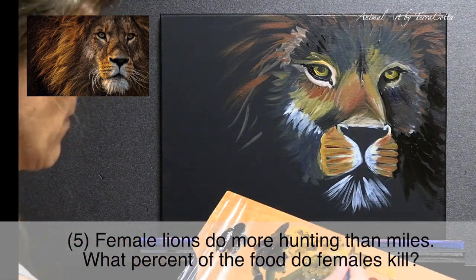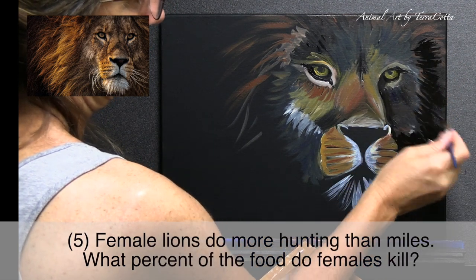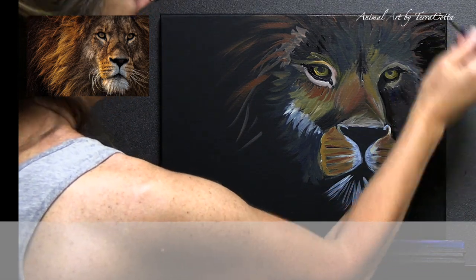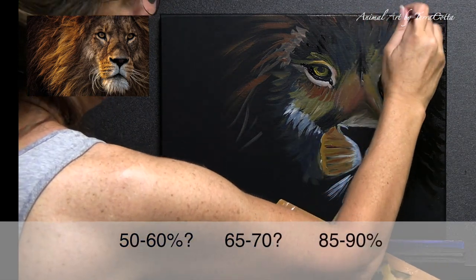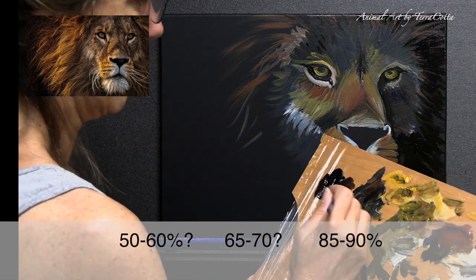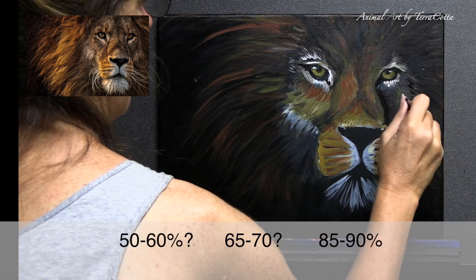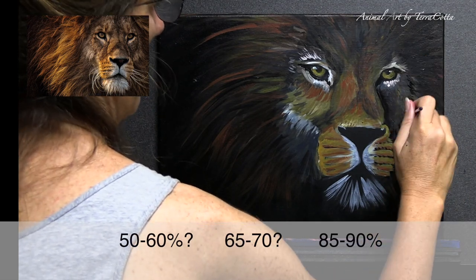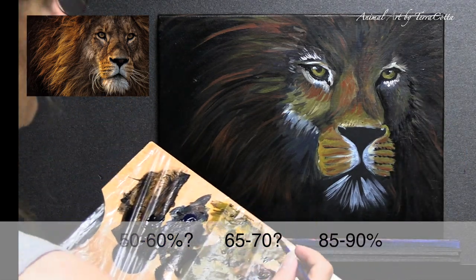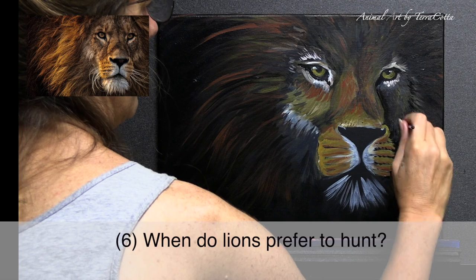Number five: female lions do more hunting than males. What percentage of the food do females kill? Females rock on this one — the answer is 85 to 90 percent. That basically means the females are doing almost all of the hunting. Though the males do patrol, mark territory, protect it, and keep invaders out — so they contribute too.